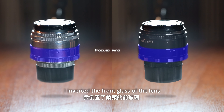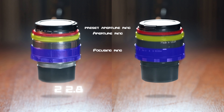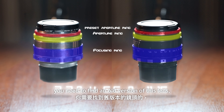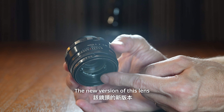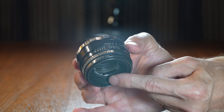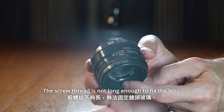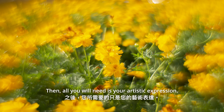I inverted the front glass of the lens to keep something dope, like other people do. If you are thinking of converting one like me, you need to find an old version of this lens — the 44th generation. The new version doesn't have a long front screw thread, so when you invert the front glass, the screw thread is not long enough to fix the lens. Then all you will need is your artistic expression.